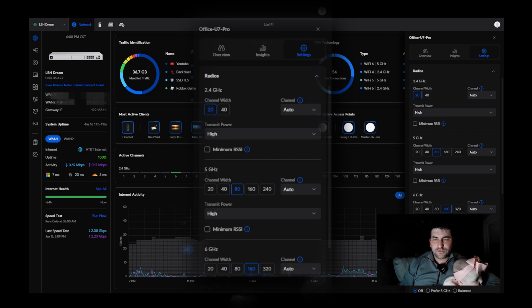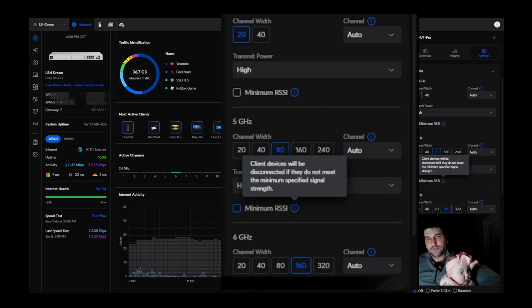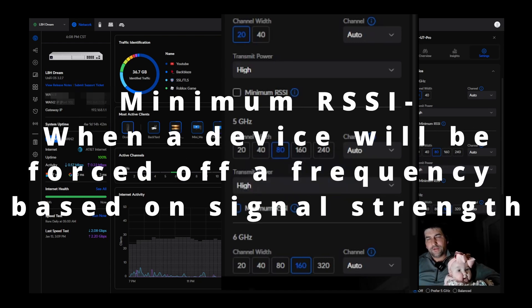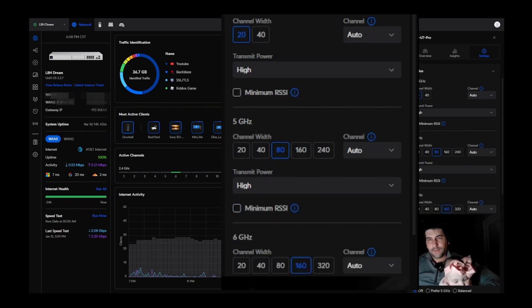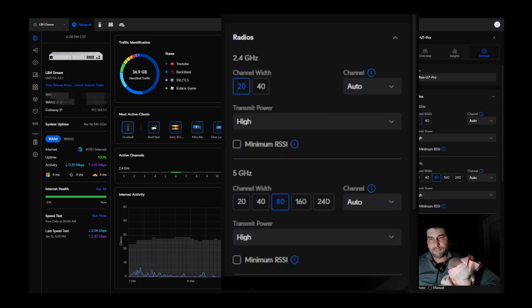I could probably push the 6 GHz band to 320 MHz just to try it out — I don't have any interference on the 6 GHz band at this time. You can also individually control the minimum RSSI, which determines when devices will be forced off of that AP onto another one based on their signal strength. You can change the slider to indicate minimum signal strength, which is pretty cool.